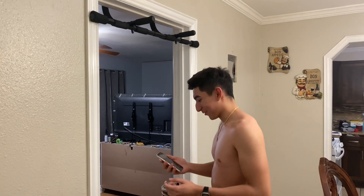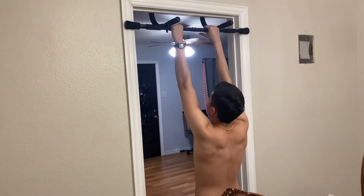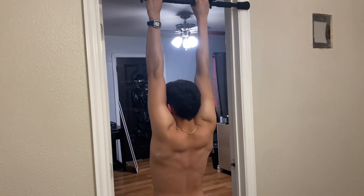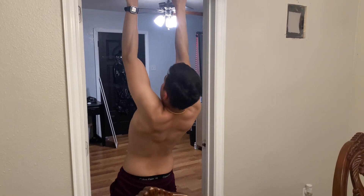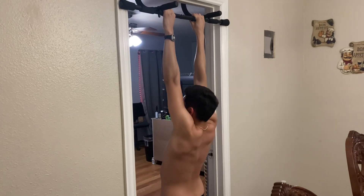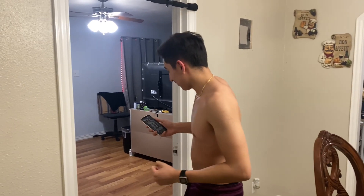The first exercise is going to be five to ten scapula pull-ups. Grab the bar with a standard grip, come down like this, then contract your shoulder blades back. Since I'm a beginner I'll be doing ten, but you can do as many as you personally can. Keep your arms fully extended and go slow — feel your back contract.